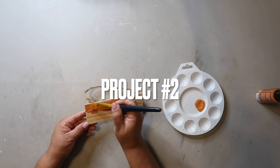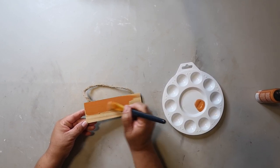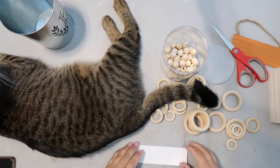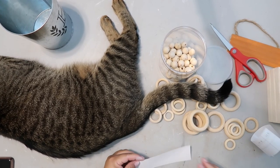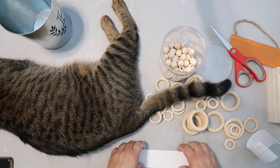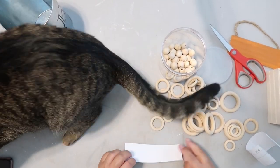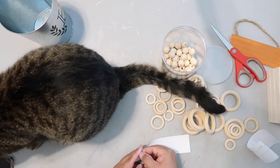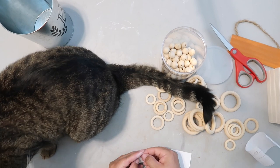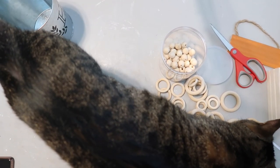I'm giving this hanging sign from Dollar Tree a quick coat of Anita's all-purpose craft paint in the color pumpkin. I cut out a simple decal with my Cricut. For a long time I didn't have a Cricut, so I would either freehand it or trace my stuff and it turned out just fine — so don't let the fact that you don't have one stop you from creating.